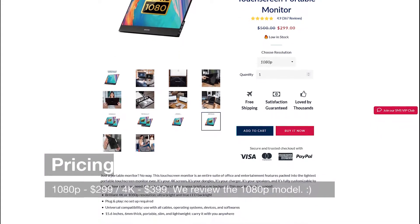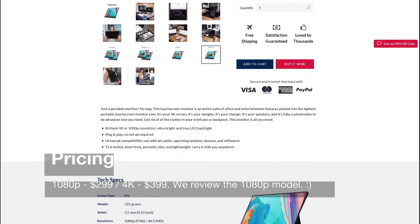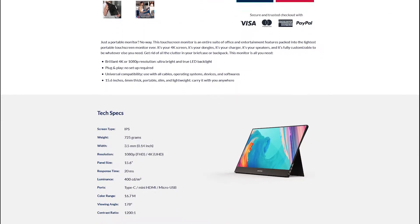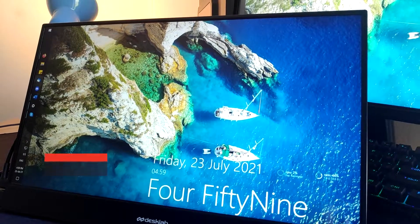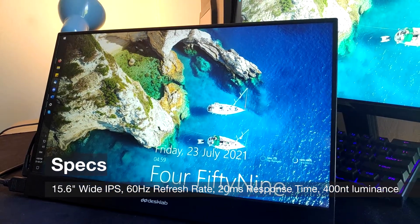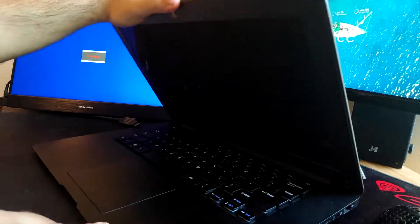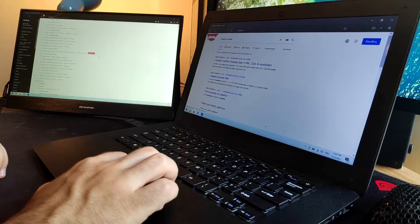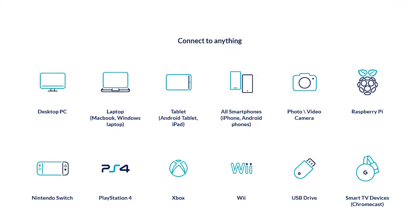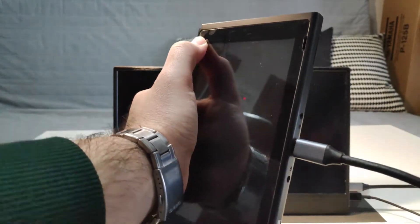The DeskLab monitor comes in 1080p and 4K resolution variants, currently retailing for $299 and $399 US dollars respectively. Both sport a glossy IPS panel with a typical 60Hz refresh rate and a 20ms response time. The monitor is compatible with a wide range of devices including laptops, desktop computers, tablets, mobile phones, and gaming consoles including the Nintendo Switch, even without the dock.